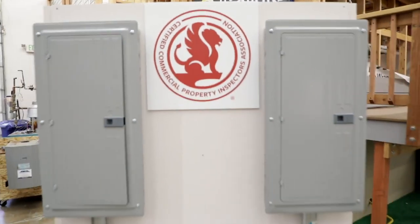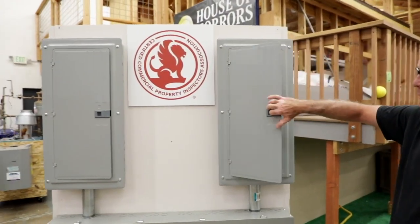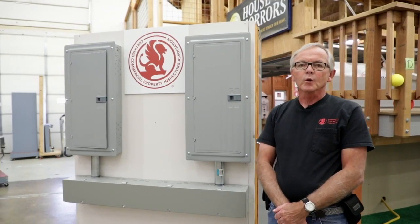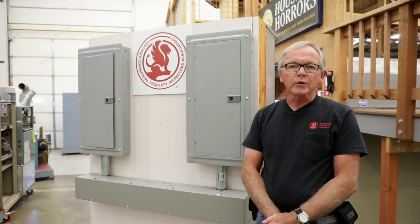We're going to be displaying our commercial electrical equipment here. We're going to use this in the classroom and we're going to be able to show you all the things there is to know about three-phase power systems, how to inspect a commercial property, and some of the things that you're going to need to note in your inspection.